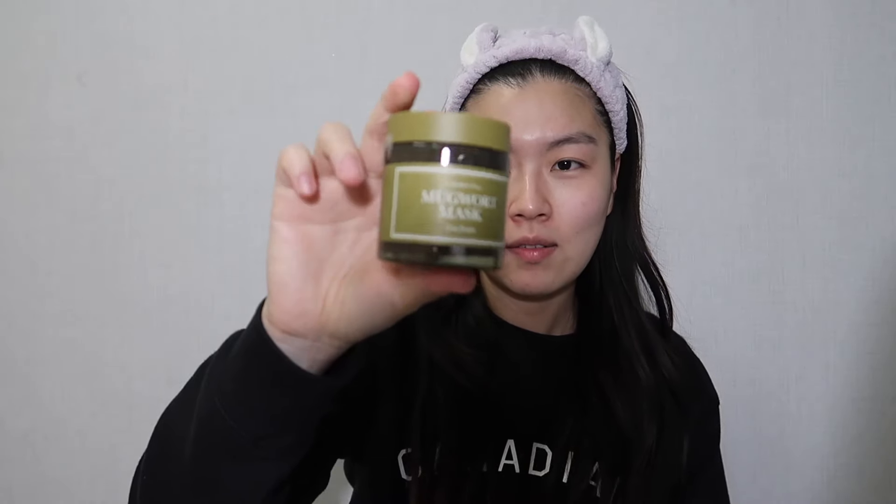I'm just going to apply this right now and explain later, because I washed my face and it's starting to dry. Let's open it up — here's the mask, it's very green. It comes with a spatula but I'm going to use a brush instead. Let me just apply it because my skin is drying out.